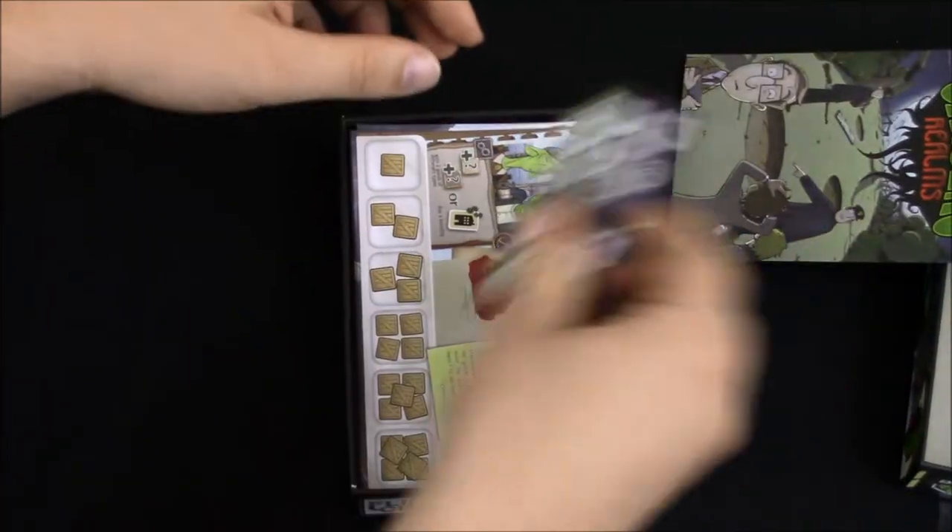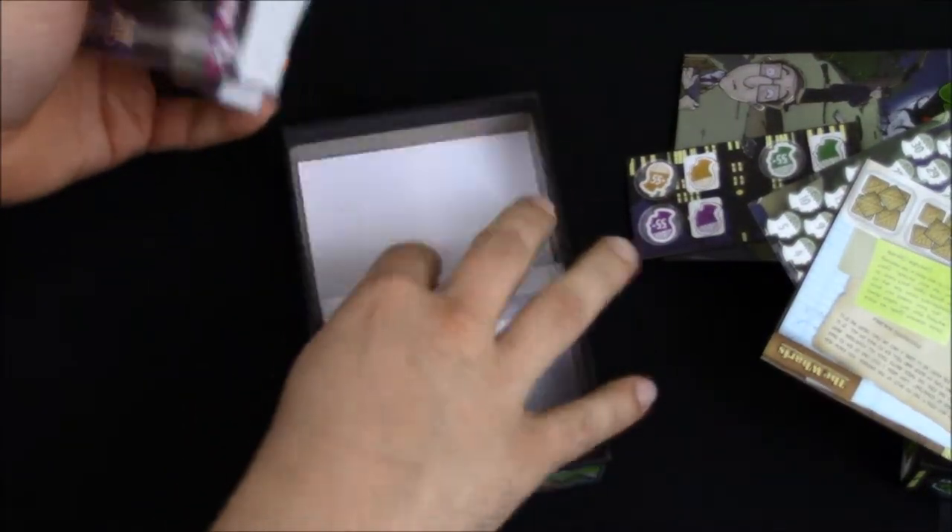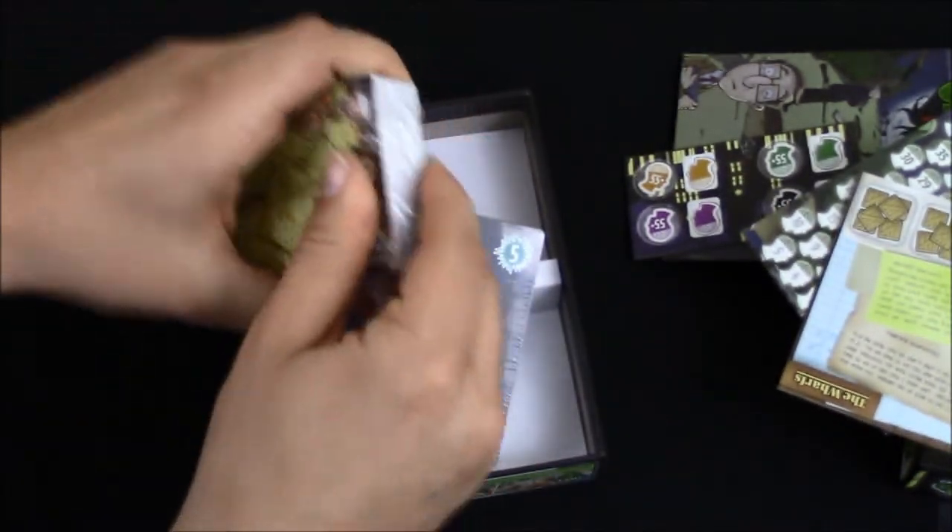So we've got our rule book, some punch board, some cards there, and then two decks of cards. Insert there. Let me get into one of these decks of cards really quick.